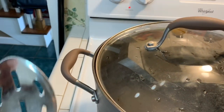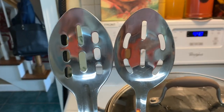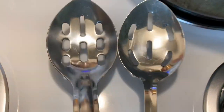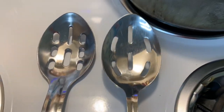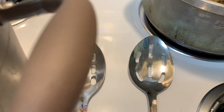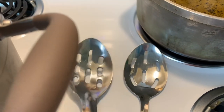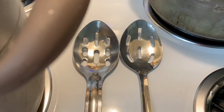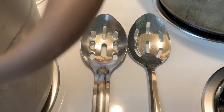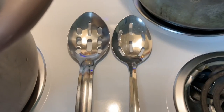These spoons I got from the Dollar Tree. You can see the quality — the one on the left is one I bought years ago and it's thicker than what they're selling now. I hate I didn't keep all of them because it's so much thicker than this thin one, but they all serve a good purpose. They have slotted spoons, solid spoons, forks — a lot of different things — and that helps me with serving my food.